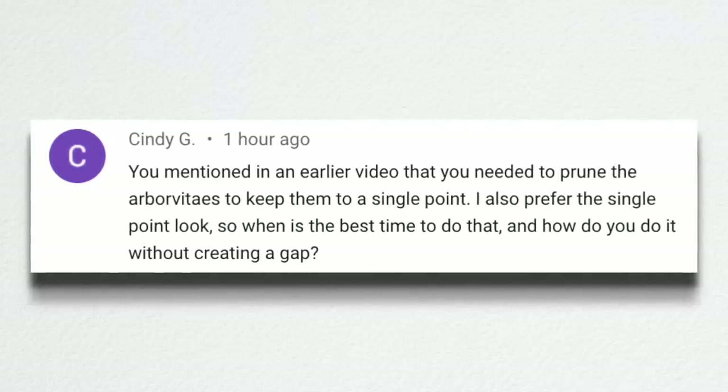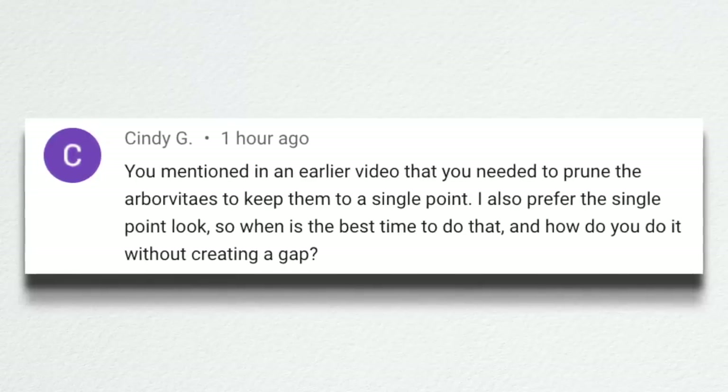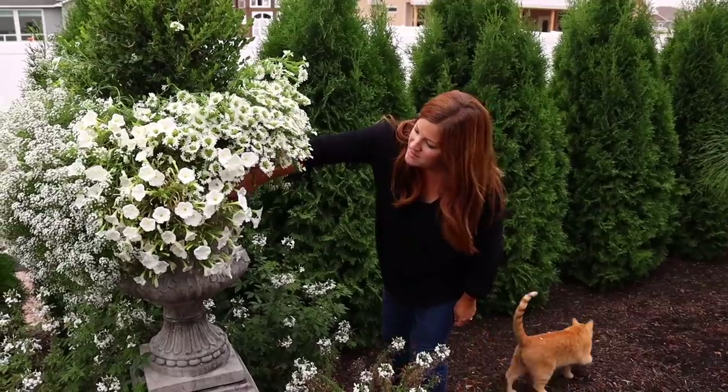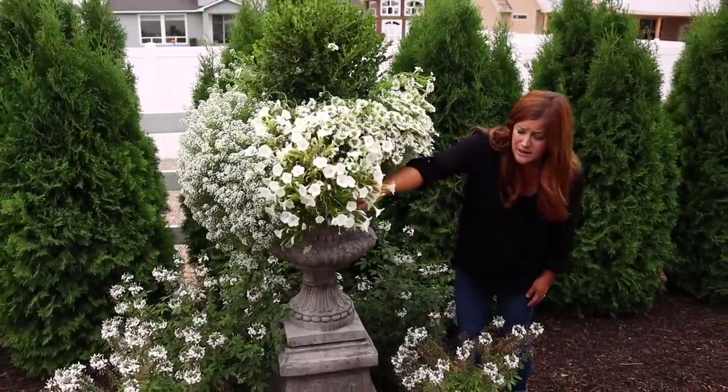Cindy mentioned that I'd said in an earlier video I needed to prune the arborvitaes to keep them to a single point — she also prefers the single point look and asked when the best time is and how to do it without creating a gap. It will create a little bit of a gap. Erin lightly trimmed all of ours earlier this spring, and we've not done any pruning during the heat of summer because we didn't want to expose any underlying leaves and have them burn. I think pruning when the weather is a little less intense is a good time, but it will naturally create some gaps.